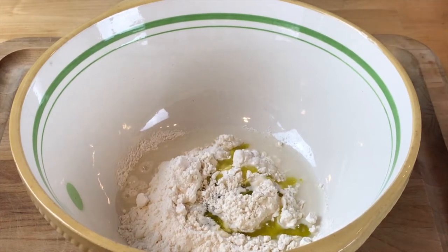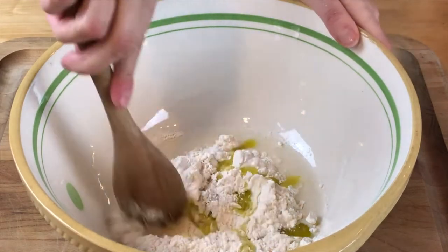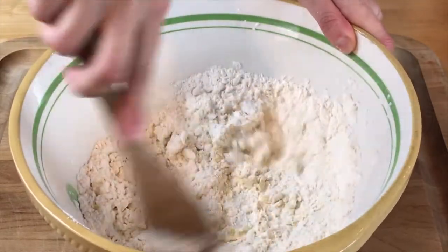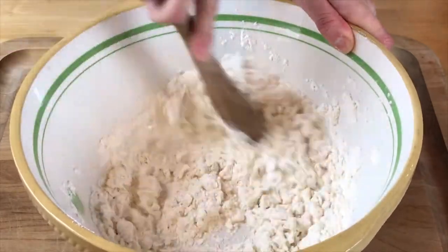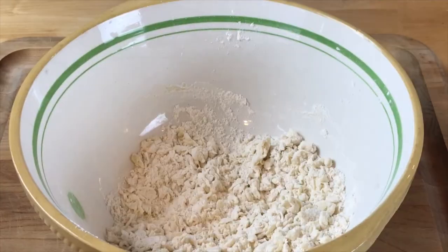We have a quarter cup of water, and we're adding a little bit of salt. Then we're going to mix all of that together and form a dough. Once you have a dough, you can keep adding a little bit more water until you can get it to glue all together. Turn it out on the table and roll it up.